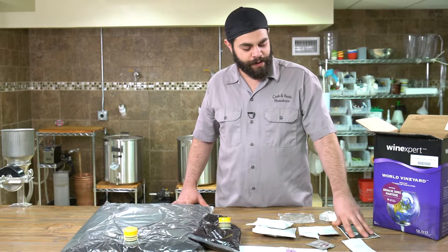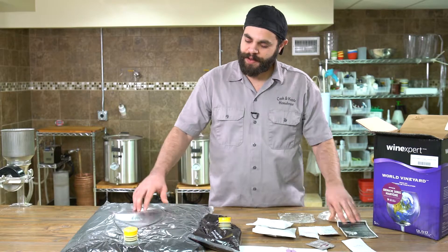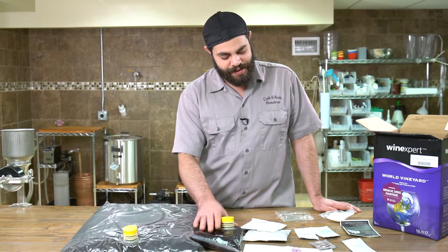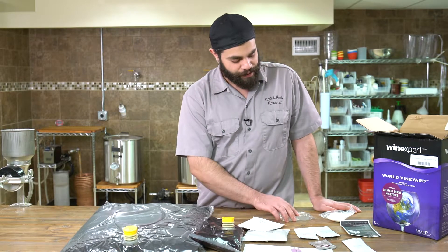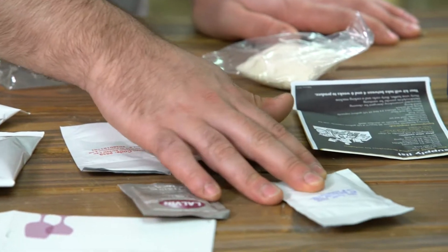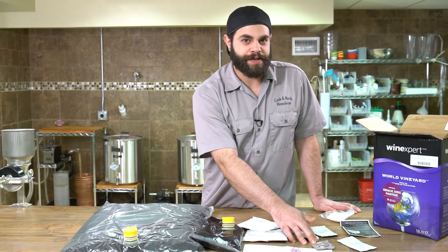In our box we have our full set of instructions, our grape juice or concentrate, our grape skins, our oak, our finings, our stabilizers, our bentonite for clarifying our water, and our yeast.